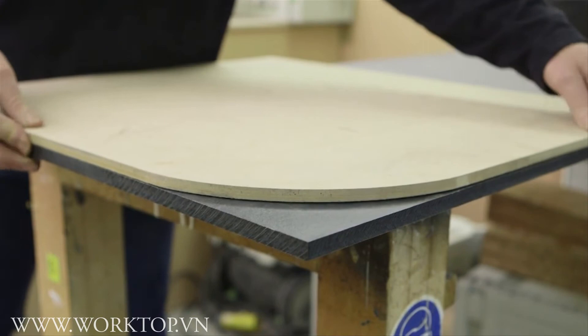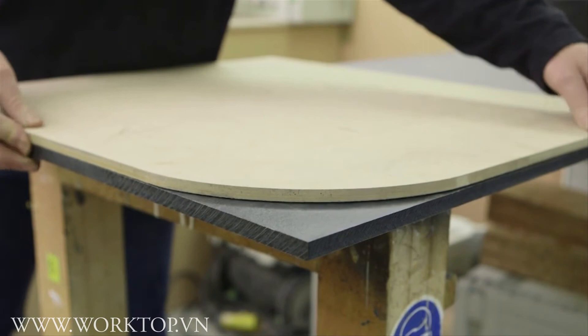Curves. To achieve a curved edge, place the appropriate jig on the worktop, secure and mark its position. Follow the previous cutting process to perform the cut.